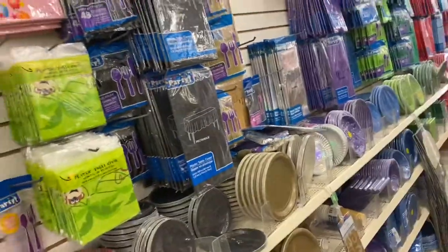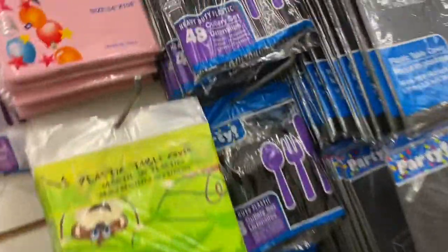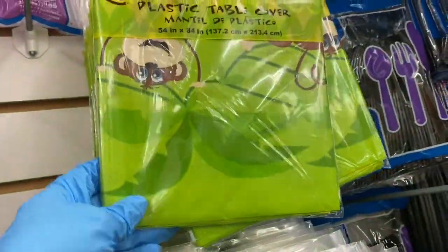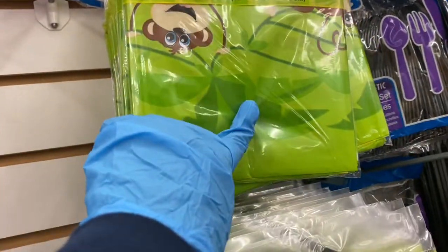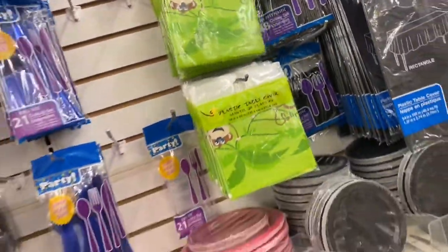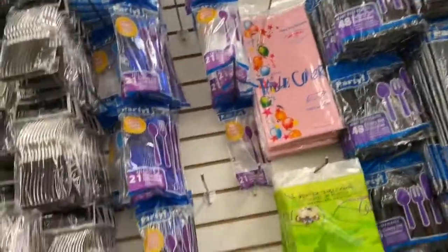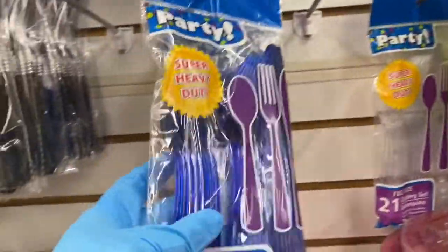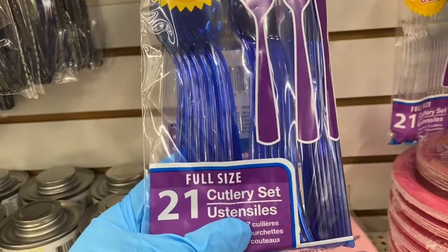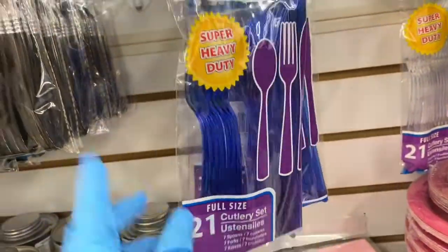I'm noticing they have these heavy-duty reusable tablecloths for kids — like for a kid's table. This is a plastic table cover for kids, and this one has little monkeys on it. That's the only one they have, but I thought I noticed that before. Then here you have your heavy-duty utensils. This is the first time I'm seeing them in this blue color — it's like a royal blue. I love that.